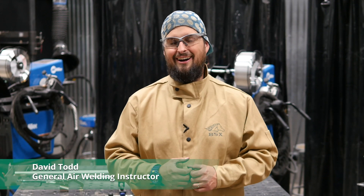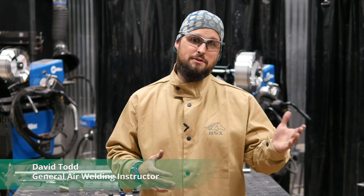Hi, I'm David with General Air. I get asked a lot, what's the difference between MIG and TIG? Why would I choose one or the other? Well, today I want to show you a project that's perfect for the TIG welding process. It's also great practice for you if you just have started learning TIG welding.